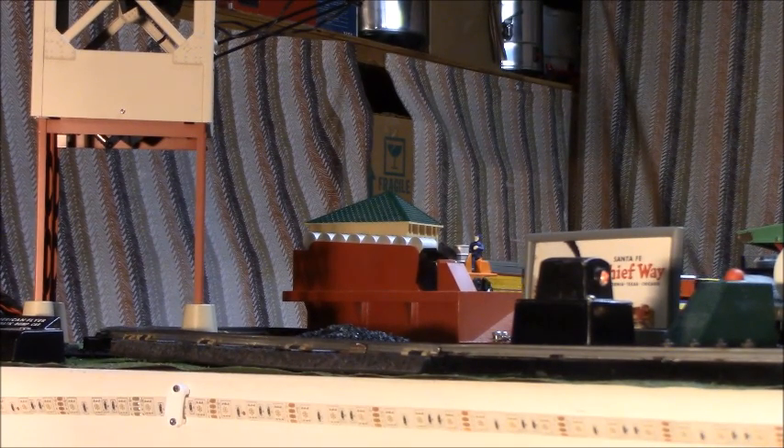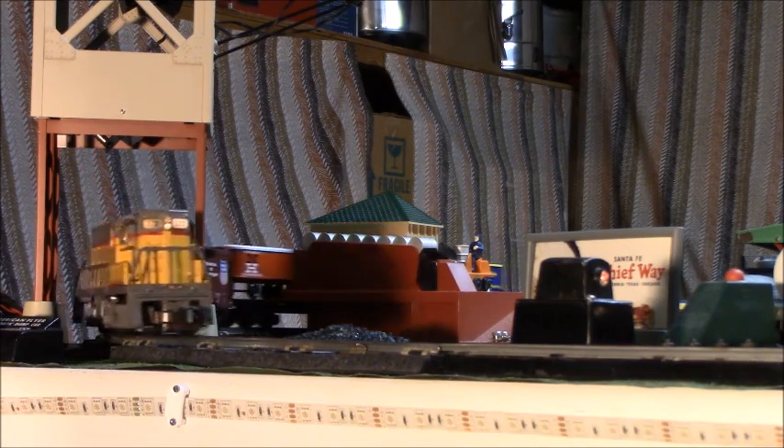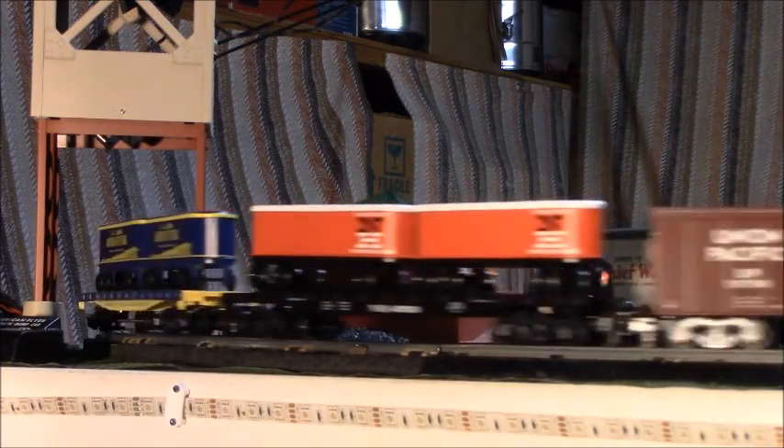Here's hoping you enjoyed the review of the New Haven flat car with trailers, and we'll see you at the next Lionel Ambassador review.